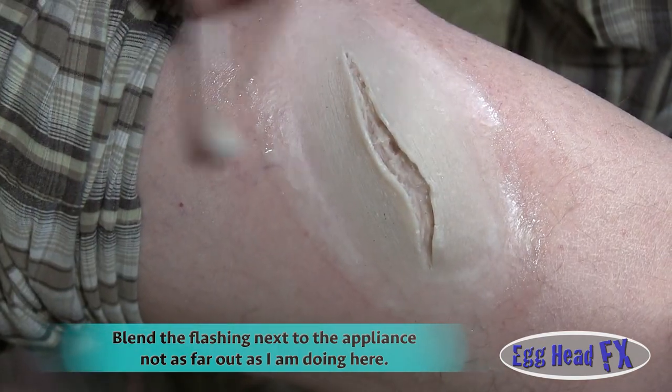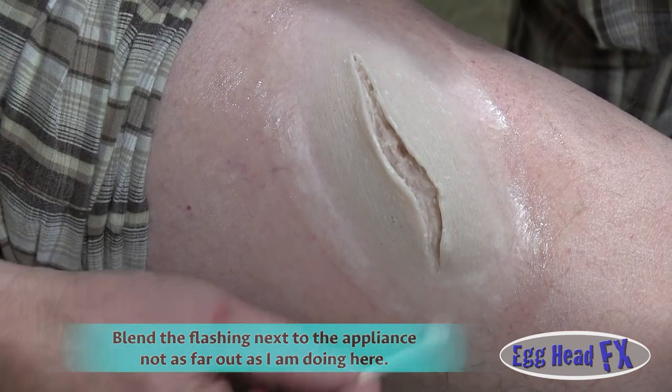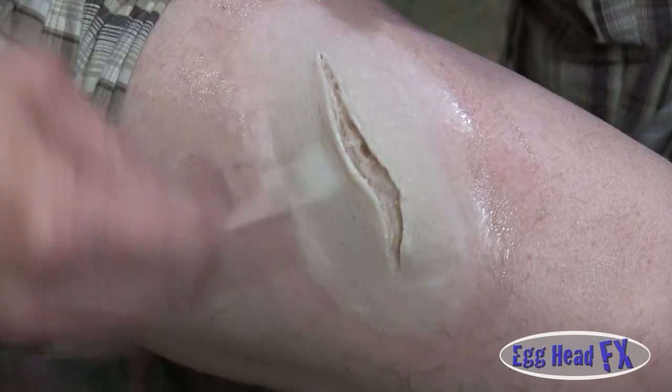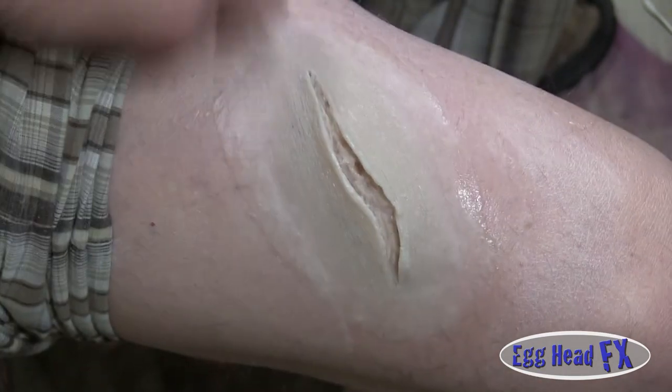Look how well that blended into the edges — that one just turned out really pretty. Now I am going to start coloring this. What I'm going to do first is, you can see how it's kind of shiny, so I'm going to add some translucent powder to it to kind of take the shine away a little bit. And then I'll be able to start working on the makeup. I've taken away a little bit of the shine, just a little bit, and now I'm going to start working on this piece.